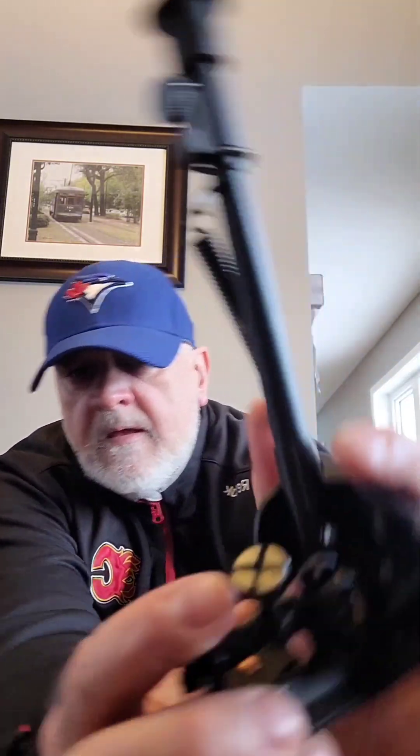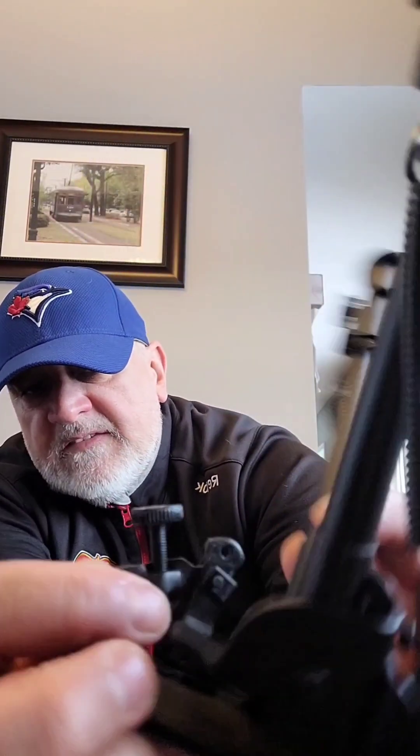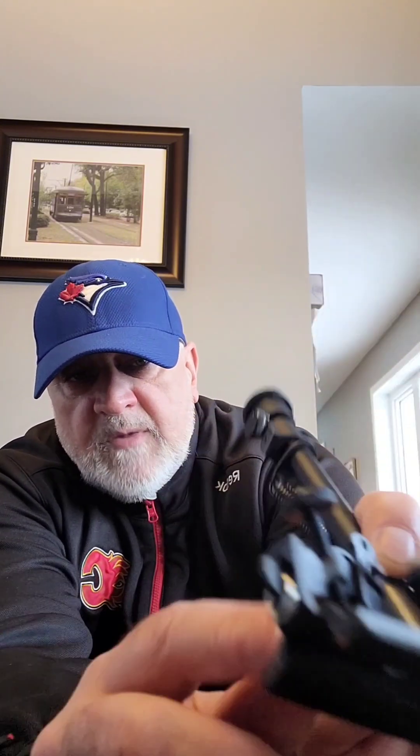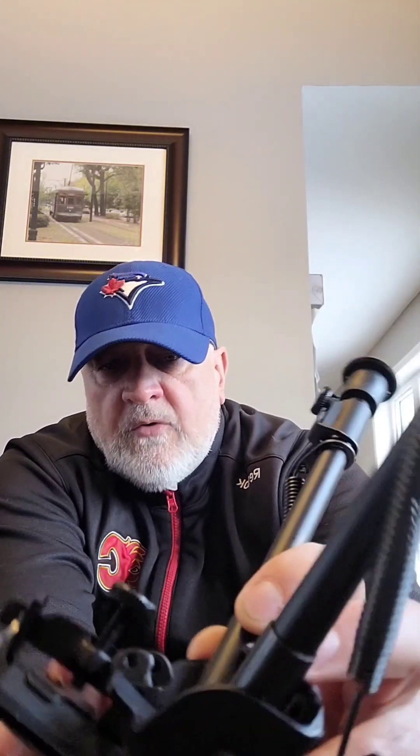Once you take the bipod out of the package, bring the legs down. Now, you see this knob here — make sure it's screwed all the way out, because it will impede you from making it flush onto the stock of the rifle. So screw that all the way out.